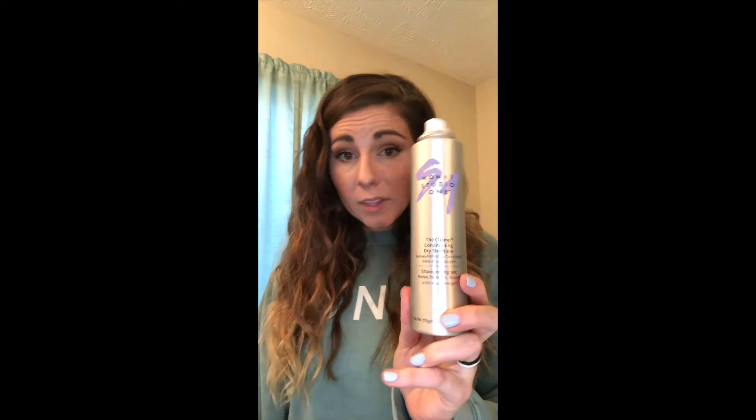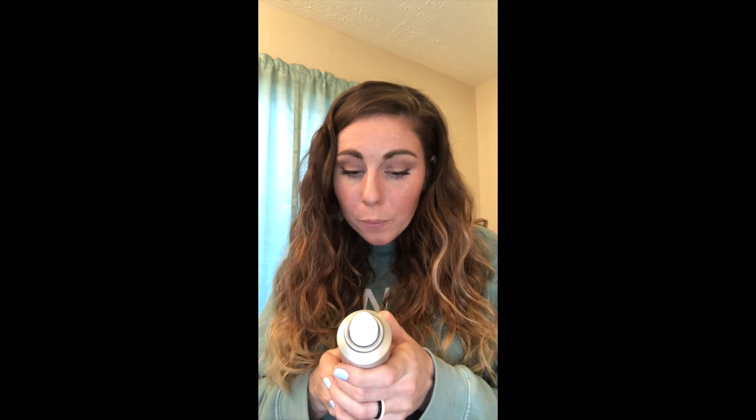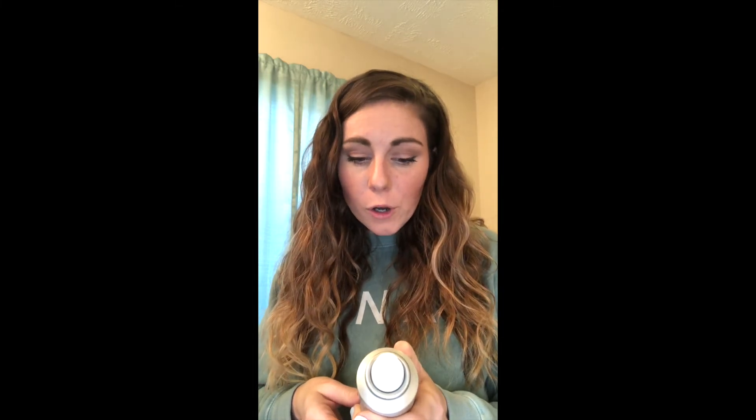That is proof right there — you just saw what happens when I sprayed that on a tiny little candle. That was a big explosion. And then you saw what happened when I took this one — The Champ dry shampoo, Monet — it blew it out. Blew it out. It's that gentle. But why? What's in it? We have tetrafluoropropene — not propane, not butane, not isobutane. Tetrafluoropropene.